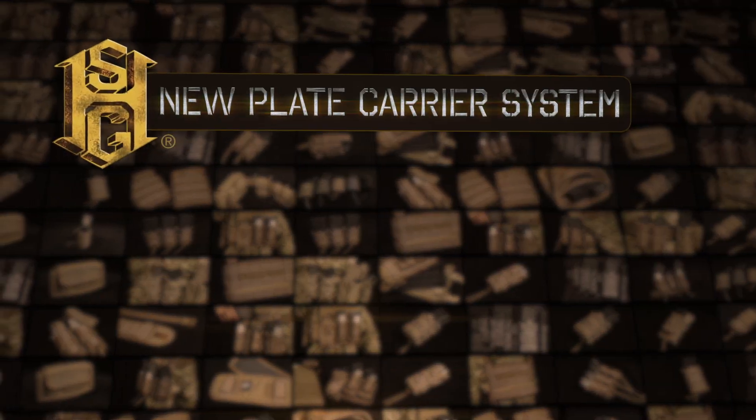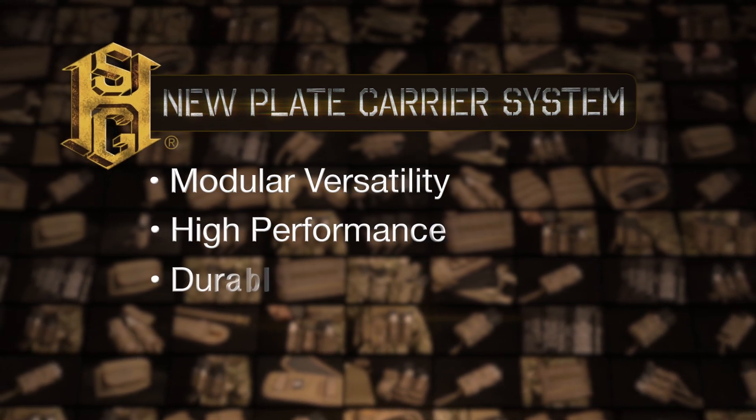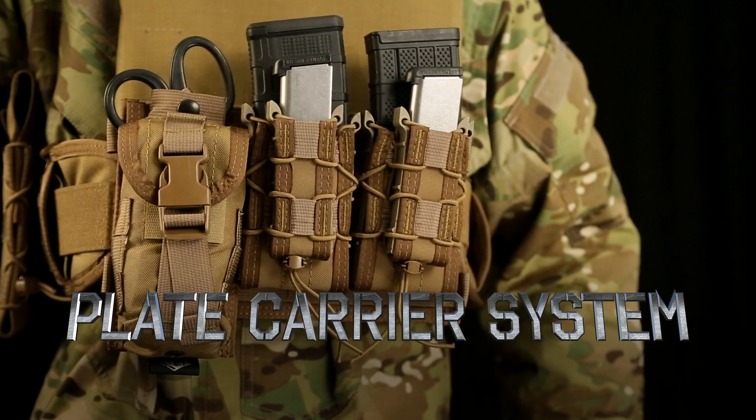The team at HSGI has been working diligently to provide a modular system that will fill the same requirements with up-to-date mission profile requirements. We are happy to release our new plate carrier system.